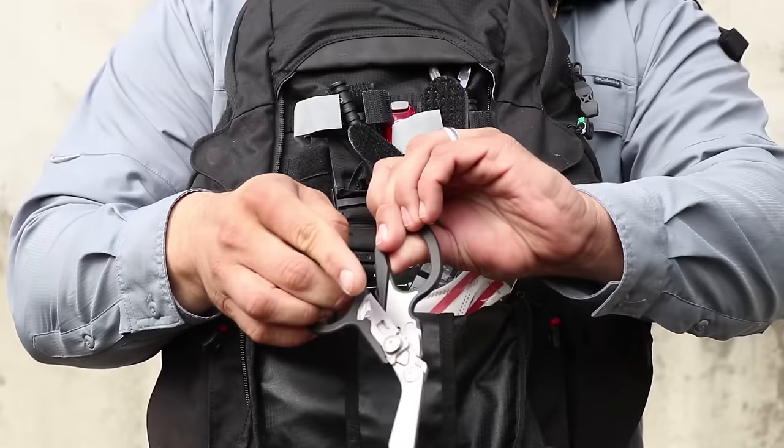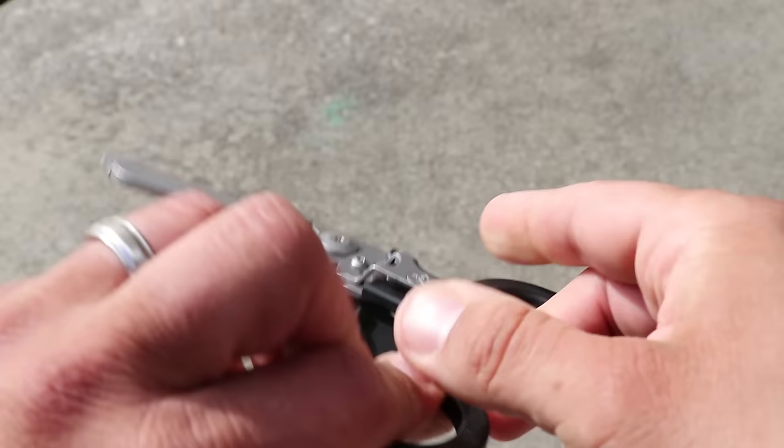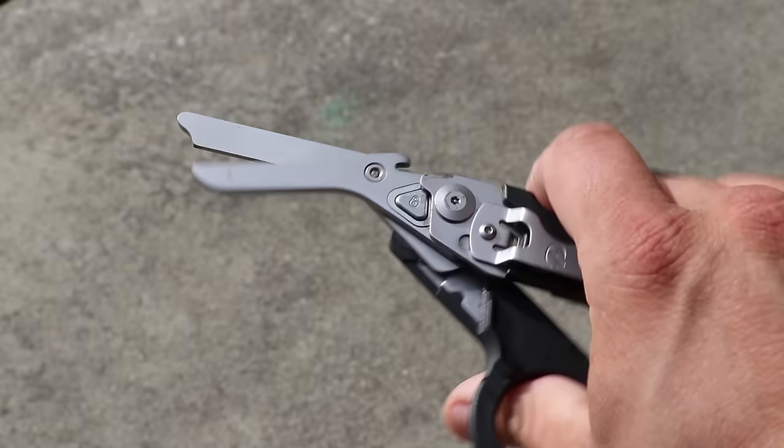The next item is the Leatherman Raptor shears — by far my favorite medical shears. They're expensive, but the build quality and features make them a must-have EDC item for medical professionals. I also have a single 3M flat-fold N95 respirator mask — these are at a premium right now and hard to find. Next is a medical stapler — the 3M Precise Multi-Shot Disposable Skin Stapler. I'm not trained to use sutures, but I can use a medical stapler for closing a wound. And since I carry a medical stapler, I also carry the 3M Disposable Skin Staple Remover — the staples come out really easy with this tool.